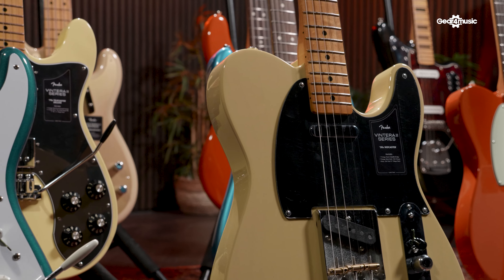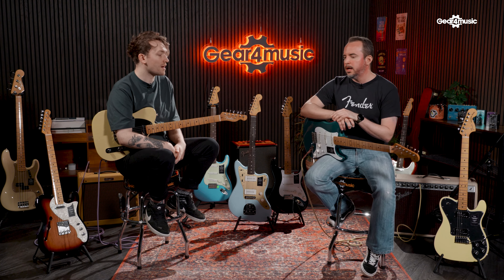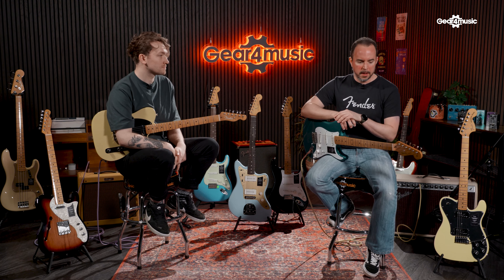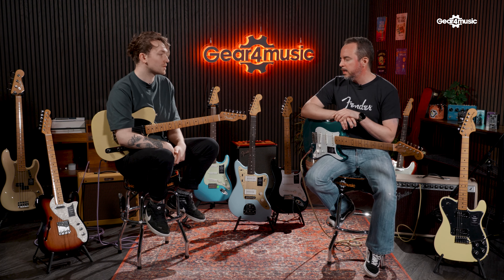The most important thing about Vintera is that it pays homage to specific decades of Fender eras — the most iconic eras, especially the early years of Fender. In those decades: the 50s, 60s, and 70s. Each one will have very era-specific specifications, so depending on the experience you want or the style of guitar you want to play, there will be something for everybody. All Vintera series are made in Mexico.